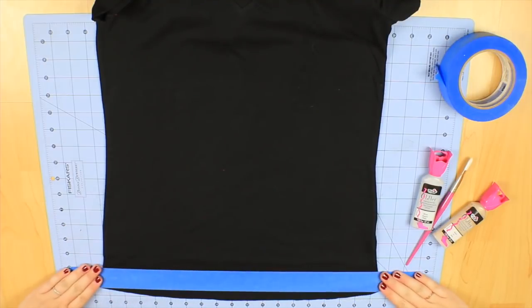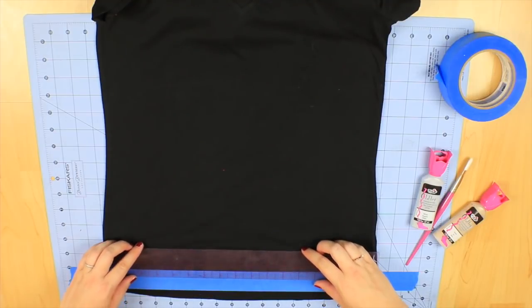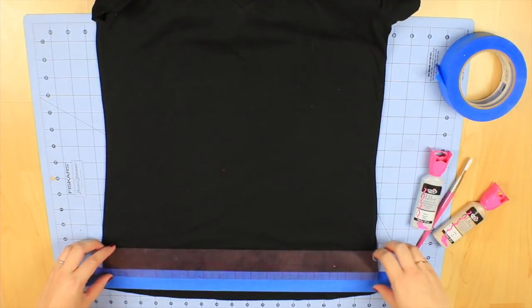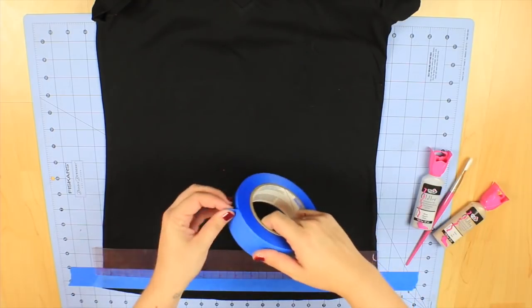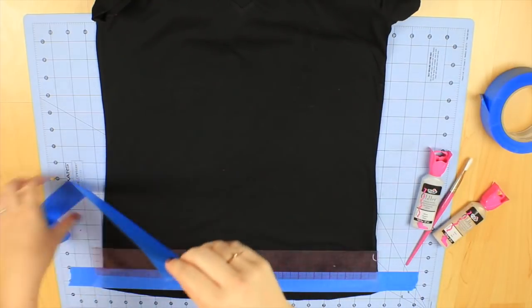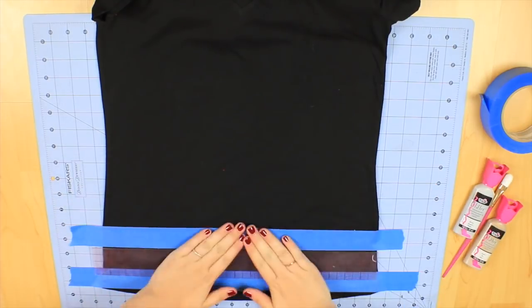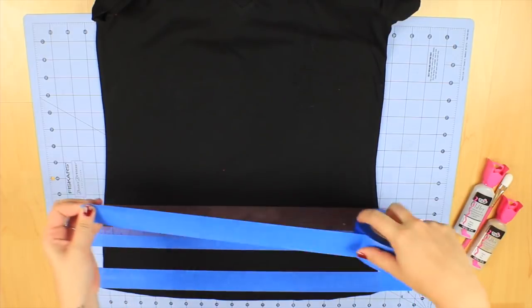First thing I'm doing is laying my shirt flat and now I'm taping down my first stripe. I'm going to make my stripes one and a half inches apart from one another. Measure up one and a half inches and mark your next spot on the t-shirt with your tape, and keep going up until you have your desired amount of stripes.